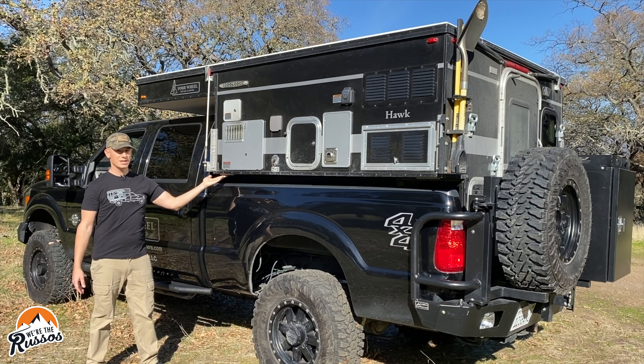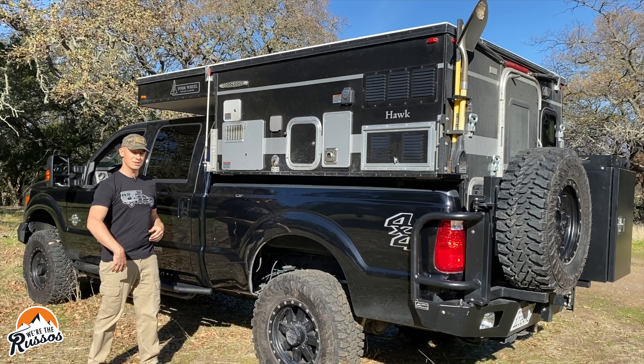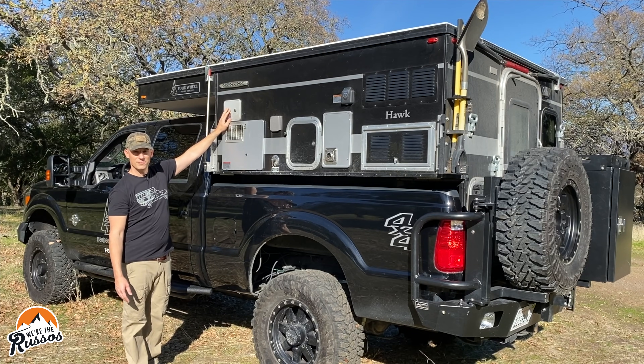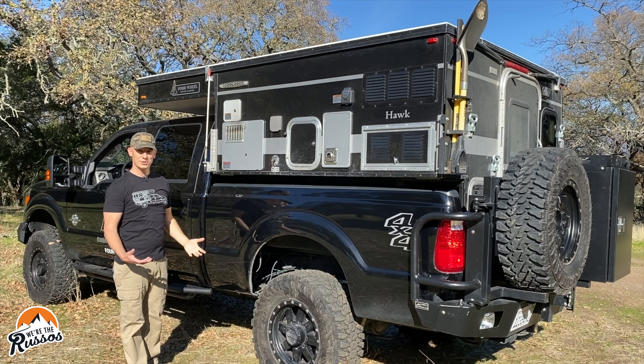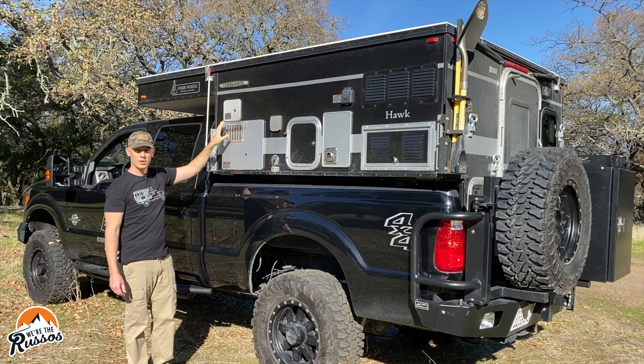On the top and underside here you have LED lighting, so these down lights are nice when you're camped at night and need to see things. This is the freshwater fill — there is a gravity fill as well as a city water hookup so you're pressurized if you're at a campground or somewhere with access to city water. The freshwater tank has a 20-gallon capacity.